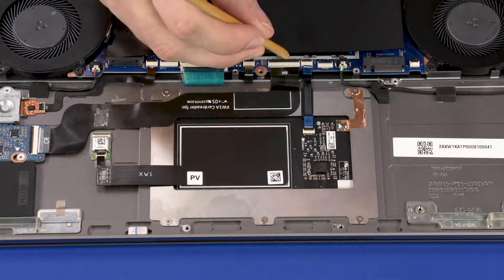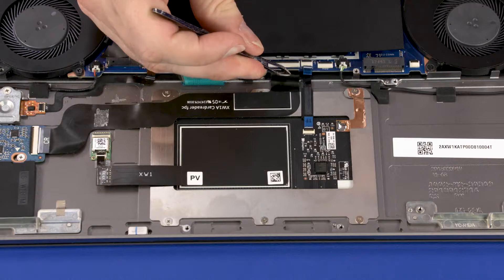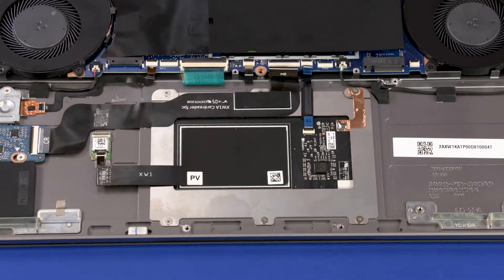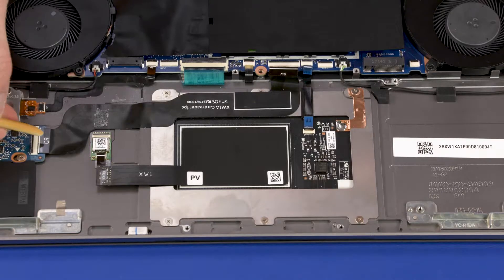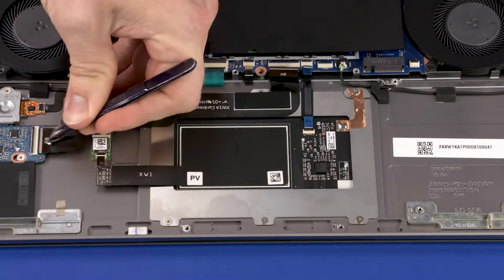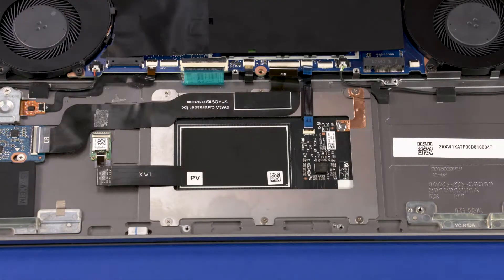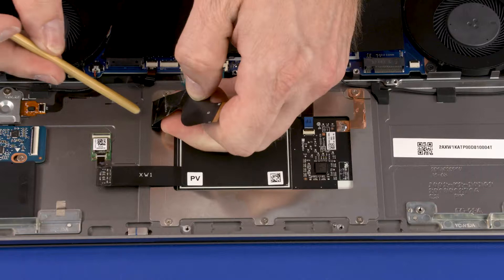Using minimal force, lift the locking bar up on the card reader board ZIF connector and disconnect the card reader board ribbon cable from the system board. Using minimal force, lift the locking bar up on the card reader board ZIF connector and disconnect the card reader board ribbon cable from the card reader board. Remove the card reader board ribbon cable from the adhesive that secures it to the top cover.